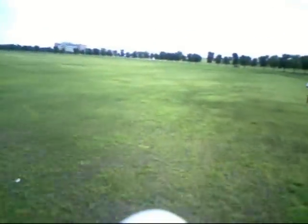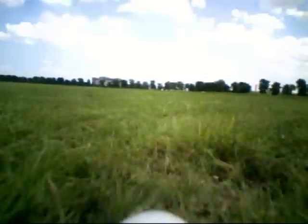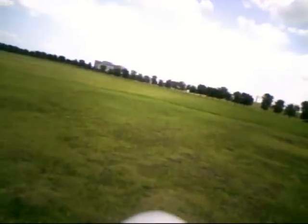Here I am coming in trying another touch and slide. Touching — get off the ground, off the ground. It pooped out on me, so I've got to pick it back up. I'm going to pick it back up and hand launch it and get flying again.